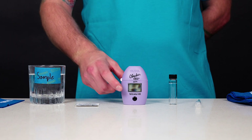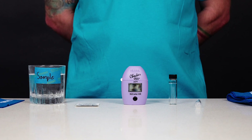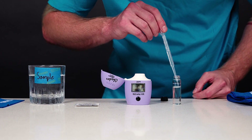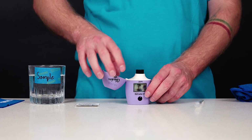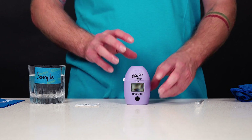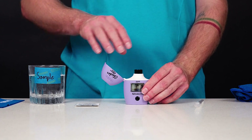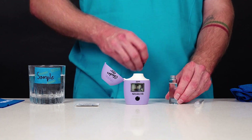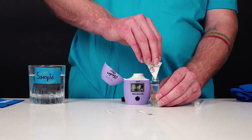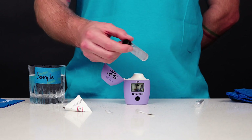Press the on-off button to turn the checker on. All segments will be displayed for a few seconds, followed by 'add C1' with press blinking. Fill the cuvette with 10 milliliters of unreacted sample and replace the cap. Insert the cuvette into the checker and close the cap. Press the on-off button. When the display shows 'add C2' with press blinking, the checker is zeroed. Remove the cuvette, unscrew the cap, and add the contents of one packet of HI782-0 marine nitrate high-range reagent. Replace the cap and shake vigorously for two minutes.